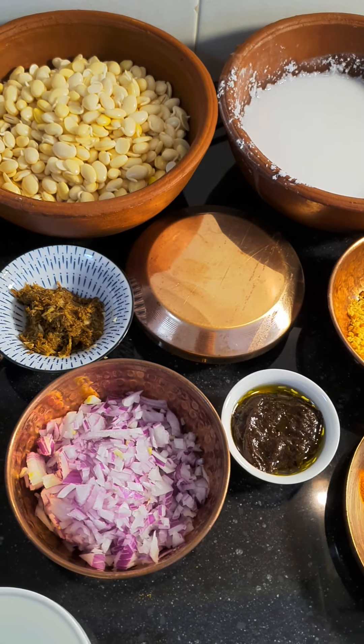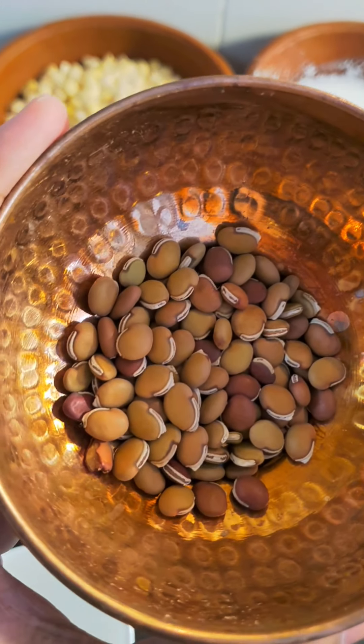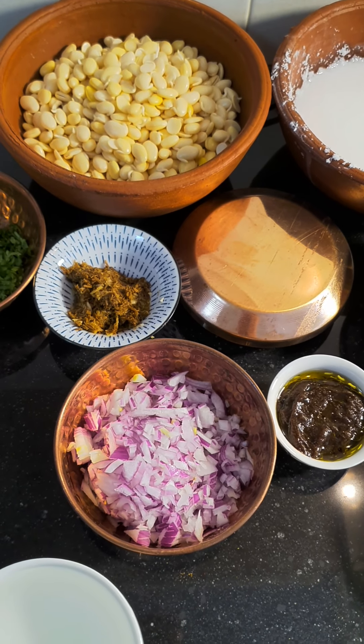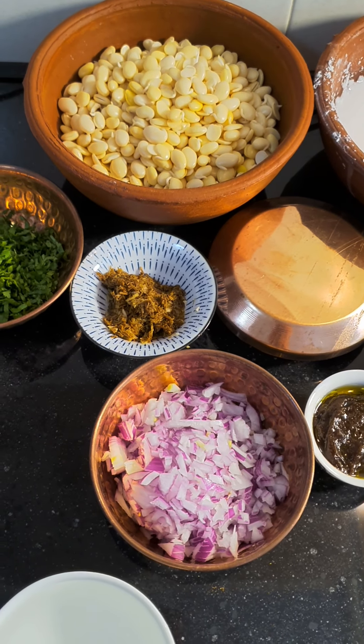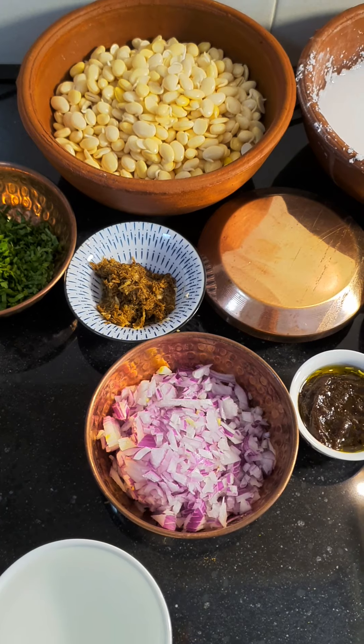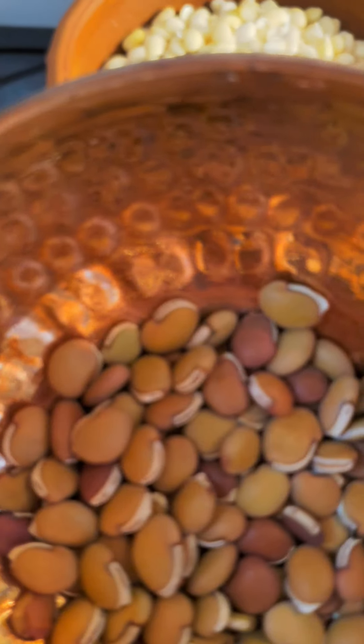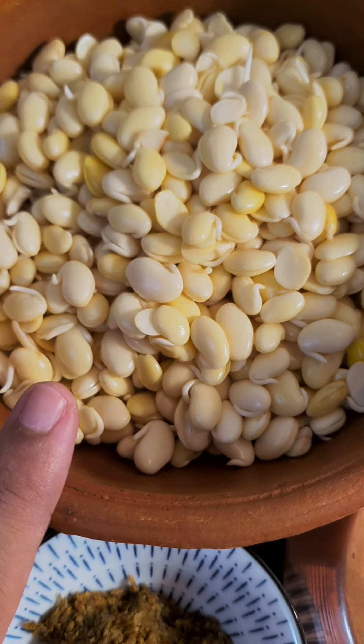So let's go down to the kitchen and start making our walatsa birda. Here I have got some kadwe waal — we have sprouted them. The procedure is fairly simple: you soak them, tie them in a cloth the next day, and then you sprout them. It takes around 2 days from dry to sprouted waal.